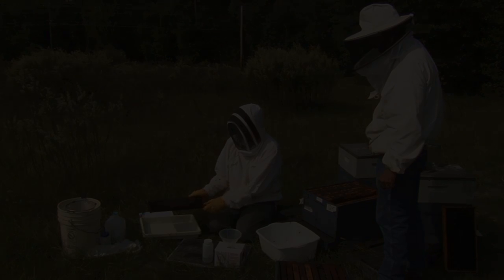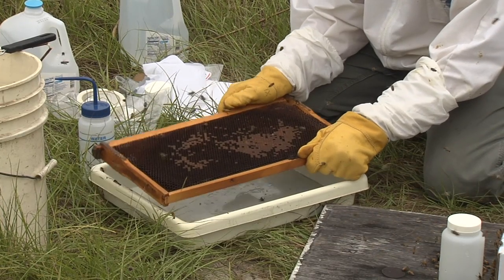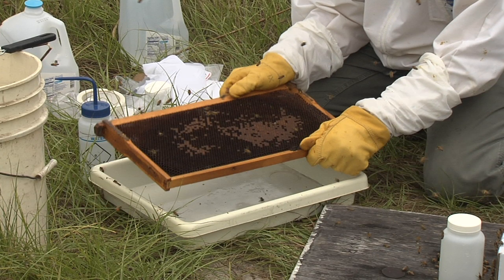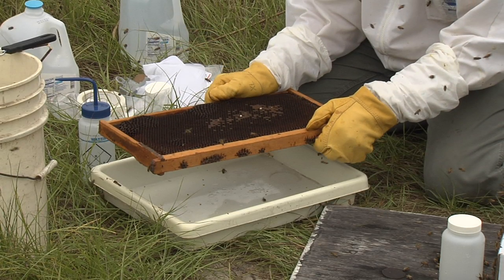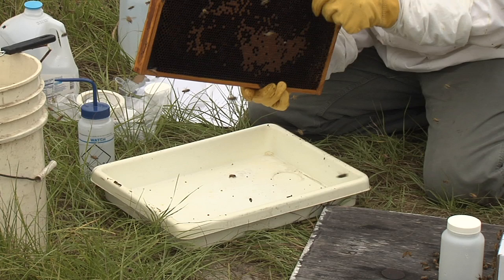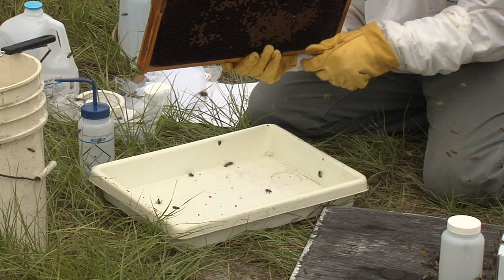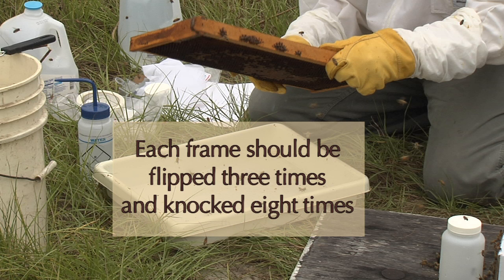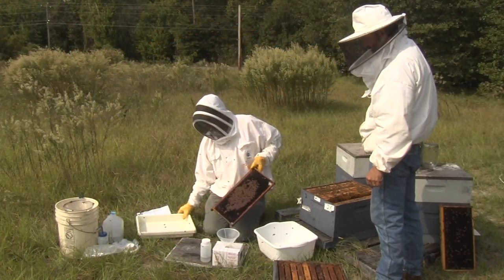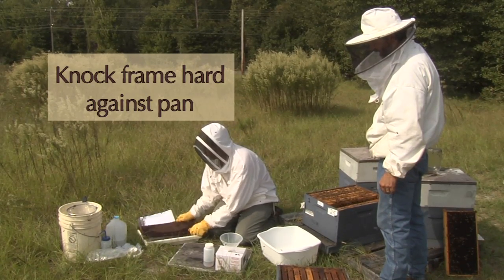Take the frame and hold it over the collection pan with one surface of the frame facing down. Firmly knock the outer edge of the frame twice against the pan to dislodge mites, beetles, and other hive debris from the frame into the collection pan. Turn the frame so the next frame surface is facing down and knock the frame twice. Repeat, turning the frame and knocking twice each time. Each frame should be turned three times so that the frame is knocked a total of eight times. Please hit the frame hard against the pan to knock off any potential mites.